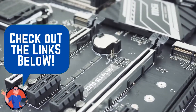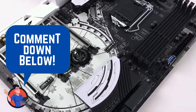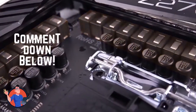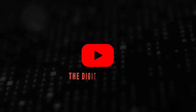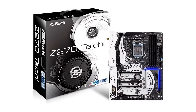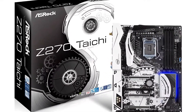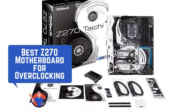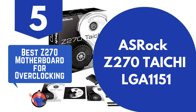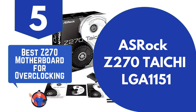If you have another product you'd like us to review, let us know by leaving a comment down below. So without further ado, let's get started. First, we have the best Z270 motherboard for overclocking: the ASRock Z270 Tai Chi LGA 1151.